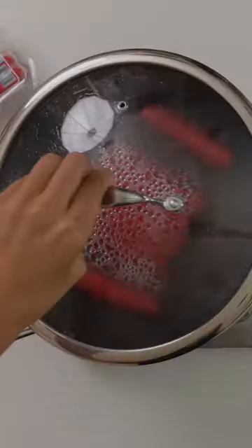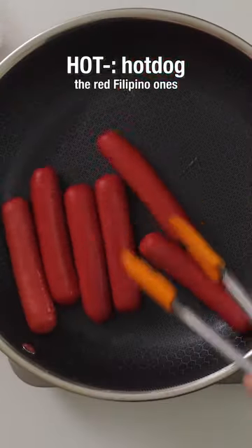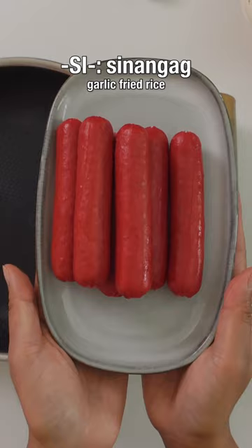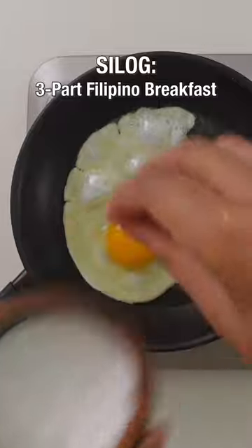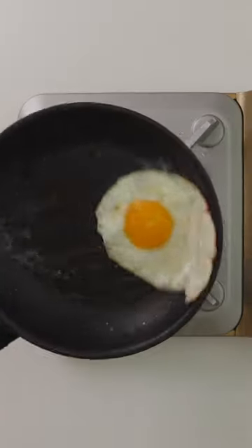It'll be assembled in a three-part Filipino breakfast called hotsilog. Hot is short for hot dog, si is short for garlic fried rice, and log is short for fried egg. These three make up a Filipino silog plate, and the type of meat will change.